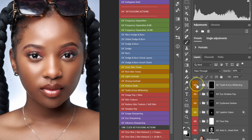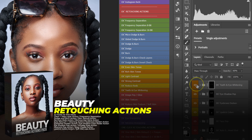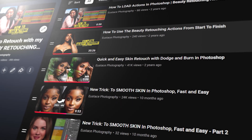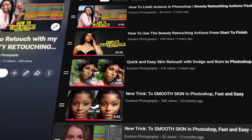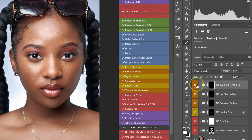If you notice we are just painting and reducing the opacity, that's how simple the Beauty Retouching Actions pack is to use. These actions are part of my Beauty Retouching Actions pack, which also comes with a mini course showing you how to load the actions in Photoshop and how to use them. The links will be in the video description below, or let me know in the comments so I can send you the link.